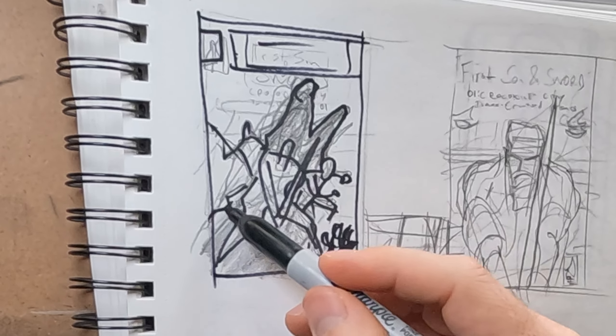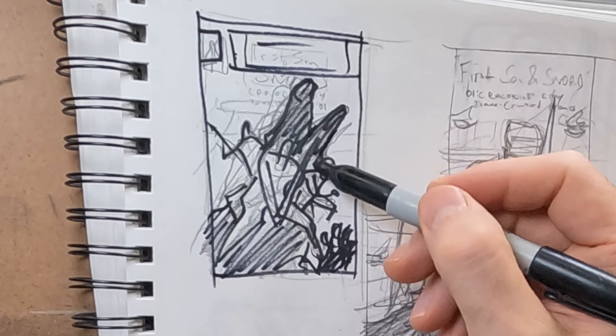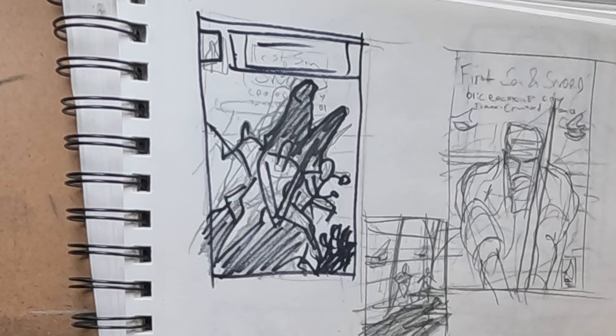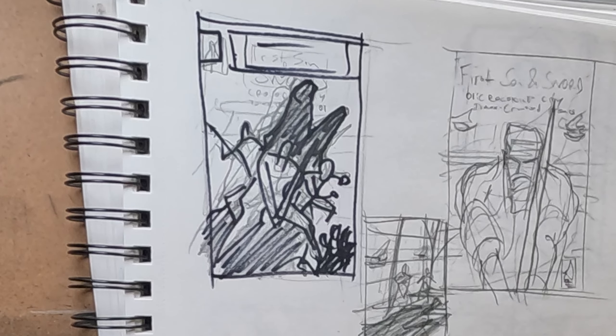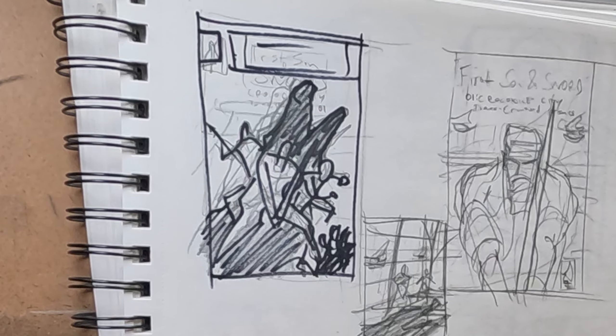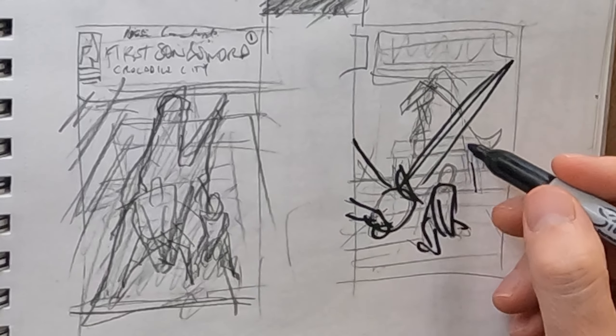And this first one that I did is actually the one I went with. It's very action-pose oriented. The silhouette of the crocodile is at an angle, coming from bottom left to upper right. The figures are going to be centered and you could say they're kind of in a triangle shape. And with that diagonal of the croc silhouette, that felt like a pretty strong composition.